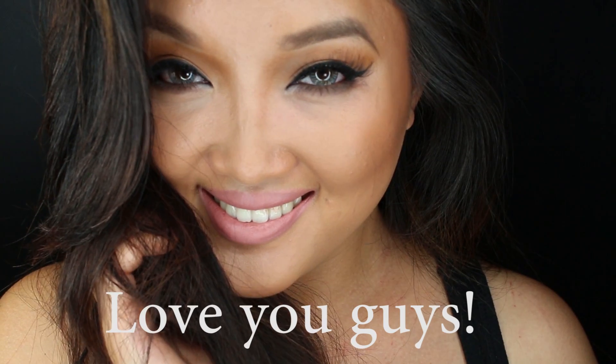Please give it a thumbs up for more tutorials. I will see you guys next time. Love you guys.